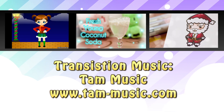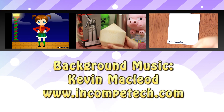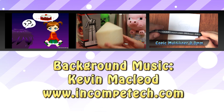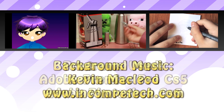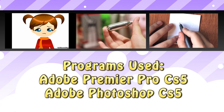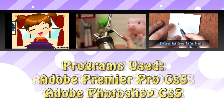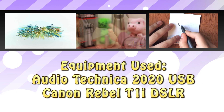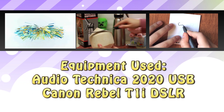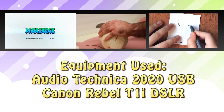You can visit them at www.tammusic.com. Background music by Kevin MacLeod, and you can visit him at www.incomputech.com. Programs used to edit the video are Adobe Premiere Pro CS5 and Adobe Photoshop CS5. Equipment used: Audio-Technica 2020 USB microphone, Canon Rebel T1i DSLR with the 50mm macro lens.